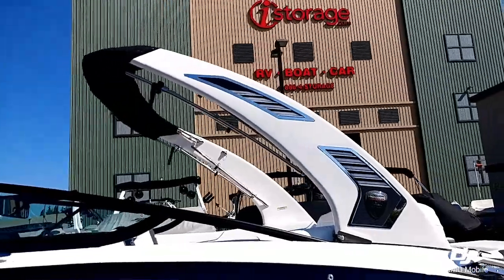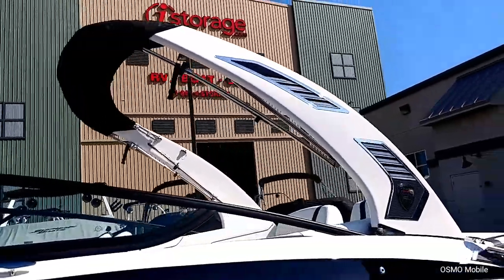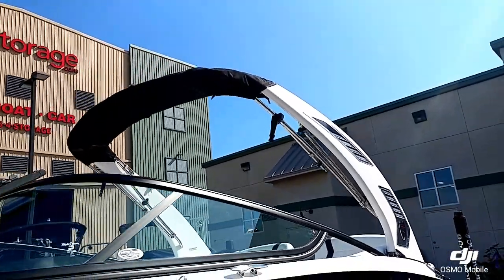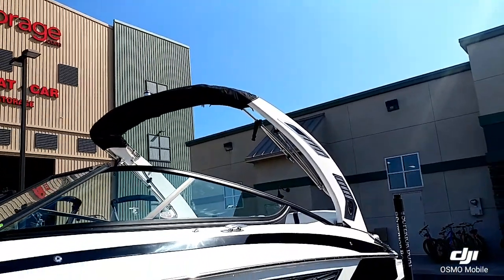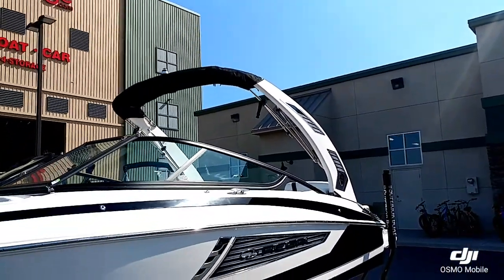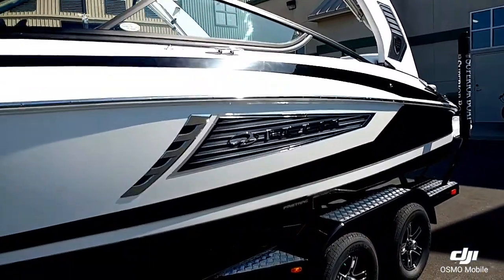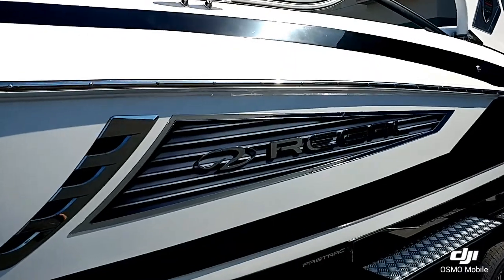This boat does have the really nice power tower with the bimini mounted to the top — really nice sleek design. It folds down hydraulically, so if you need to get into a garage or under a bridge, it's really nice and easy.